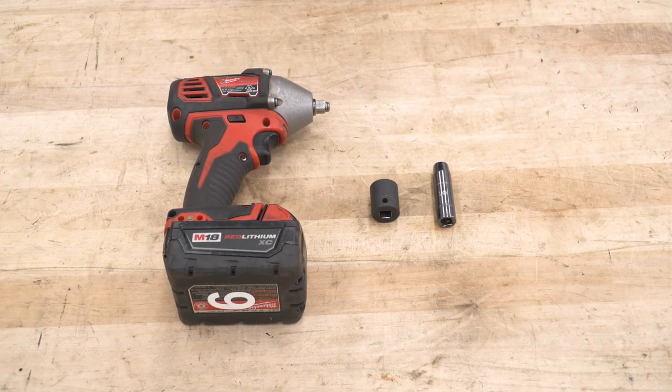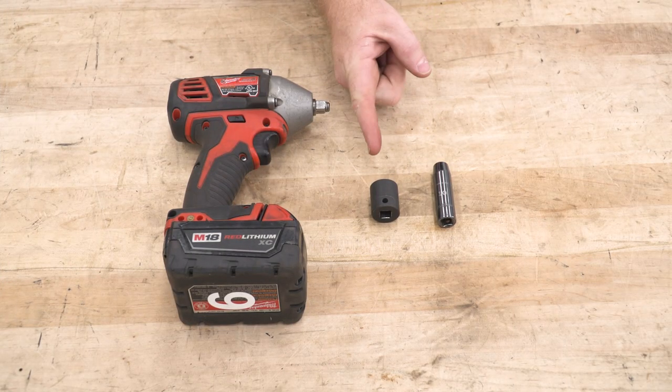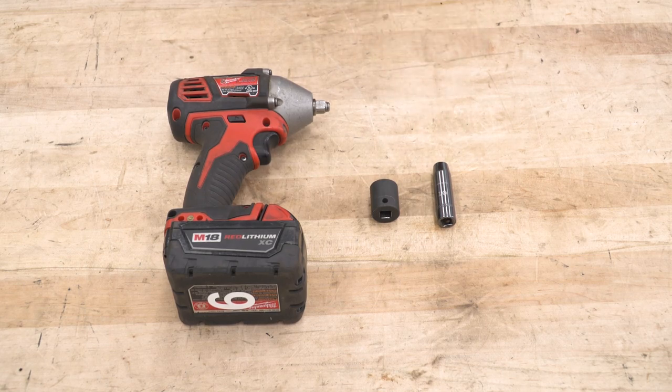The tools we're going to need for this install are an impact wrench, a 19-millimeter socket, and a 10-millimeter socket.